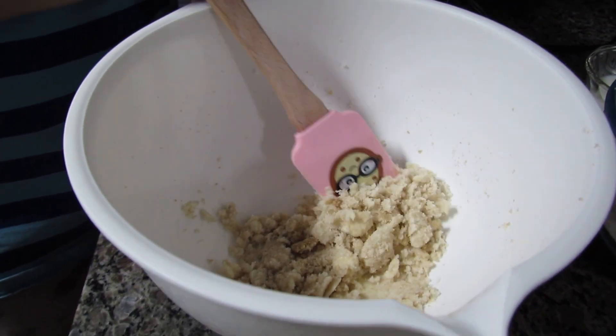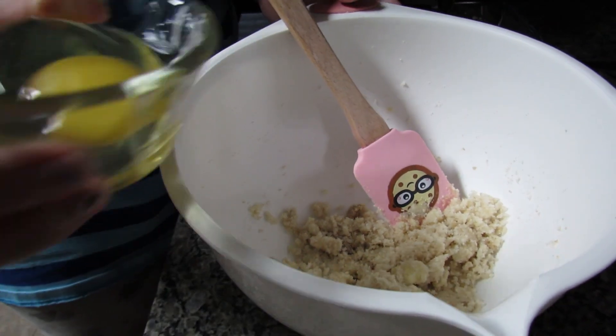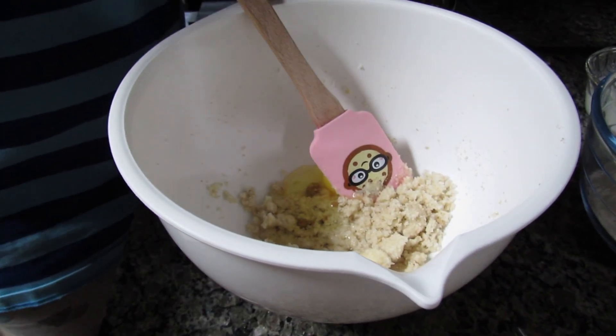My next step is to add my one egg and then beat it together until it's nice and fluffy. The recipe says about five minutes, but we'll see how long it actually takes.